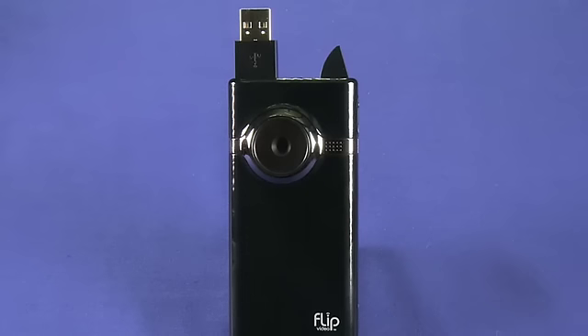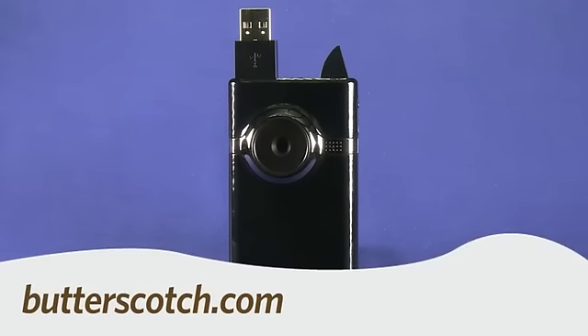That's a quick look at the Minnow HD from Flip Video. You can get it for about $230. For Gadget TV, I'm Andrew Moore Crispin. For more sweet stuff, visit Butterscotch.com.